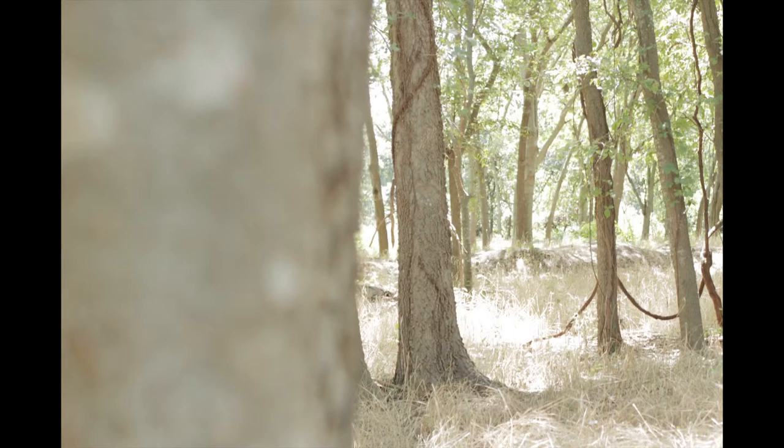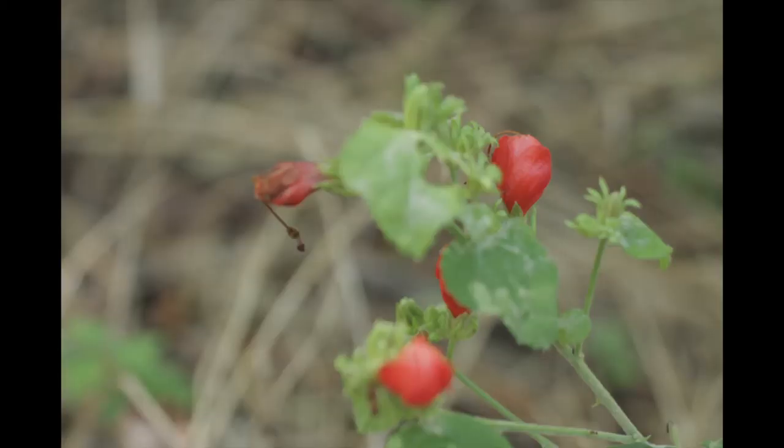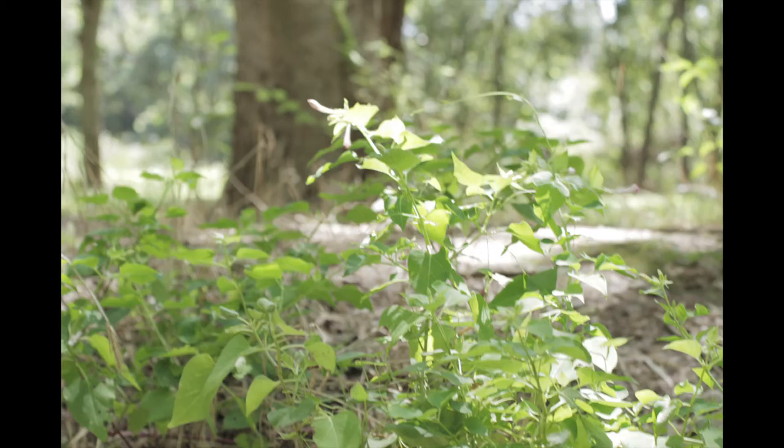Here are some random pictures I took along the way, testing out the focus. I'm not going to lie — I am very impressed by the depth of field, the bokeh as some people call it. It's really delicious, I love it.